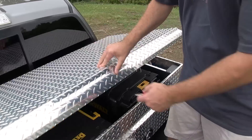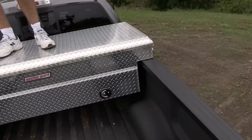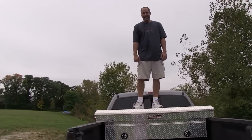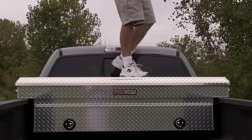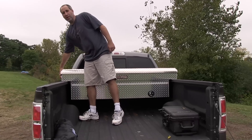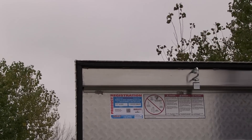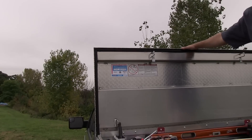Another cool thing — this is the bigger box. I'm 200 pounds and it's not flexing. I mean, maybe a little bit, but I can feel there's like a cross beam in there. One other thing you can see: it's got the full weather stripping right around the top. It's not a cheap weather stripping — it's a nice weather stripping to protect you from the elements and protect your tools from the elements.